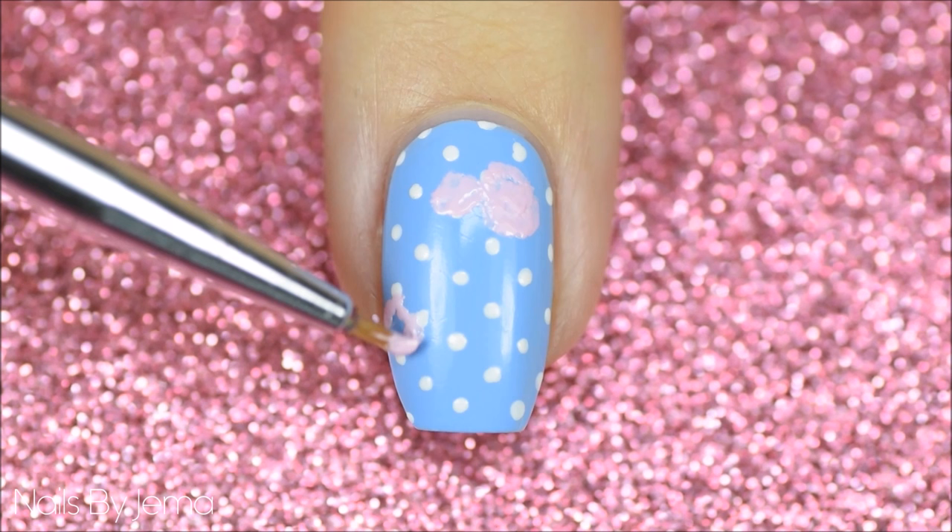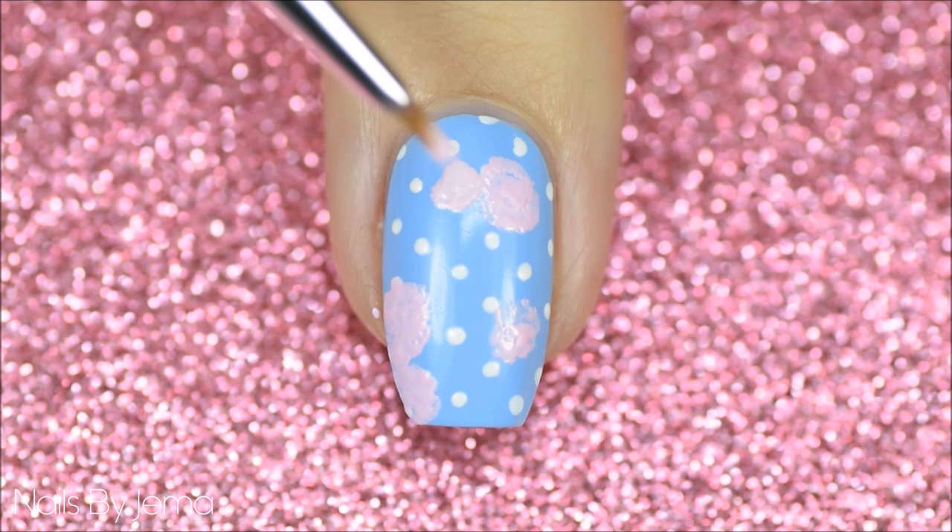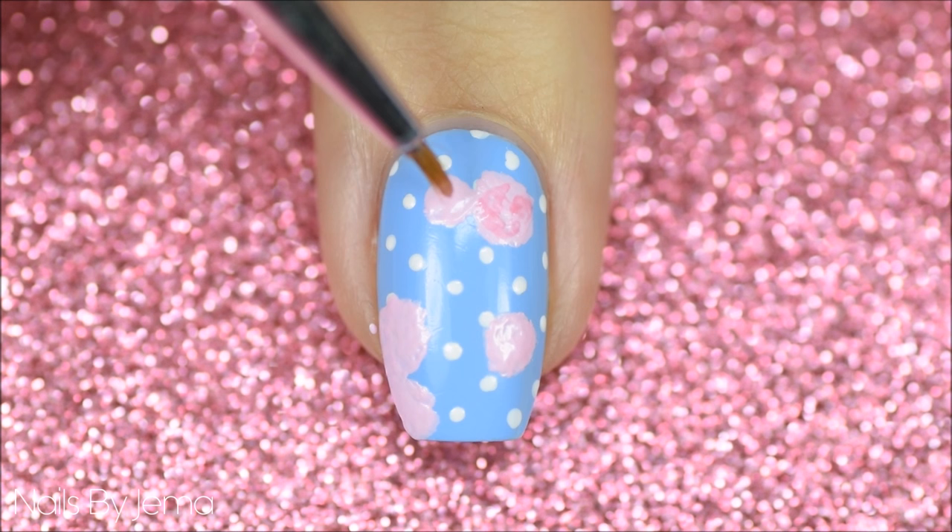Using a nail art brush and a pale pink polish, apply some rounded rose-like shapes over the nail in various places. Then with a medium pink and the same brush, messily apply the polish on top of the pink to give the roses some depth.